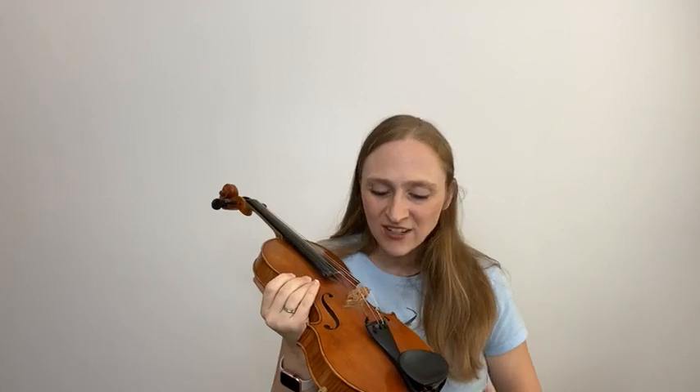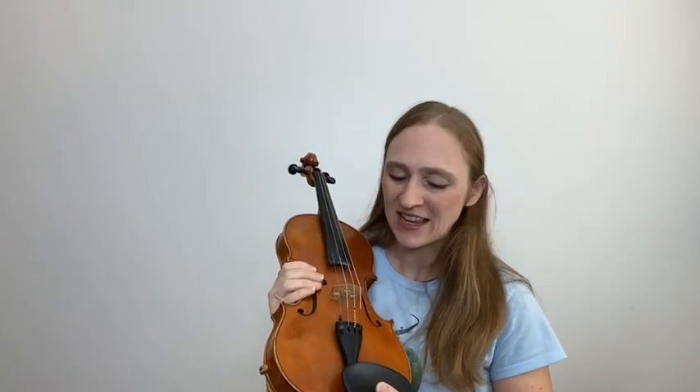Thank you so much for joining me. I hope you were able to get a few ideas of how to better take care of your instrument. When I introduce the violin to my first beginning students — my three, four, and five year olds — I love to present the instrument almost like a little baby. If we can teach how precious an instrument is and how we can respect it with gentleness, I think that carries into their playing and their respect for others. As the child learns to care for their instrument, they can also learn to care for others.